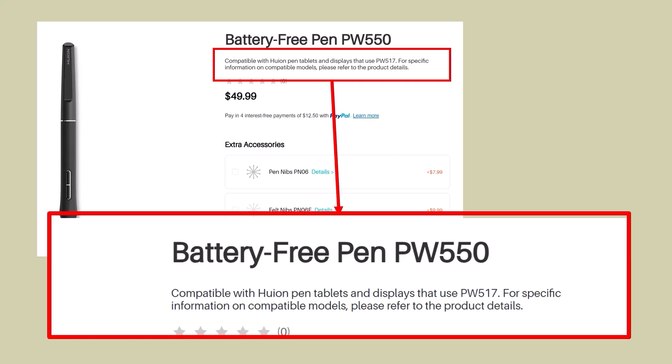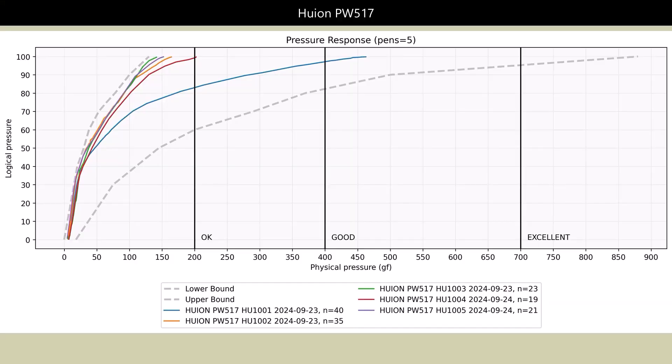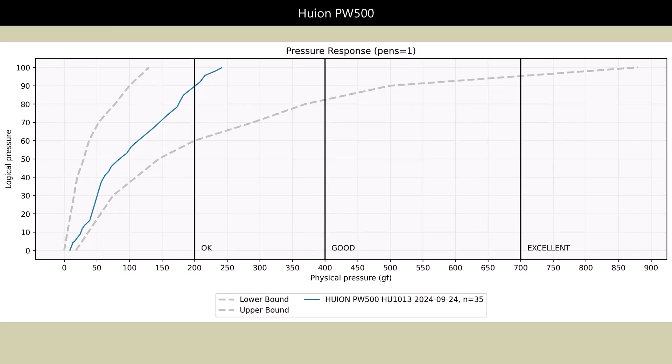As you're going to see, if you're not satisfied with the PW517 you should consider getting the PW550 pen. The PW517 series has one outlier that's in the good range, but the remaining four pens are really just hitting okay. Just because these pens are in this range doesn't mean they're bad pens — it means you should carefully use pressure curves to maintain control over your strokes. If you're not satisfied, the PW550 has a much wider pressure range. Comparing them directly, PW517 in blue and PW550 in red, the PW550 clearly does much better.